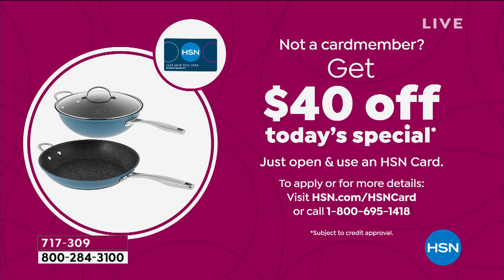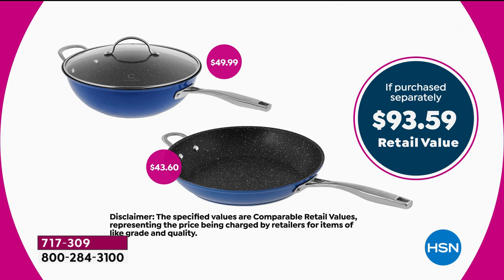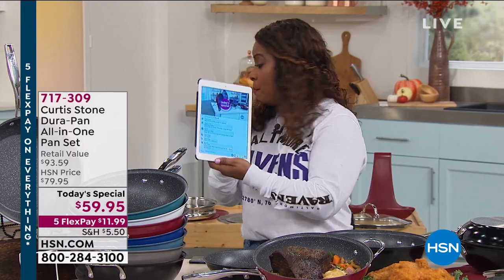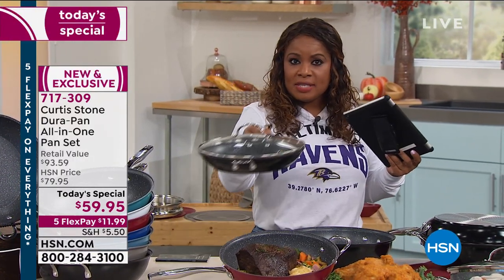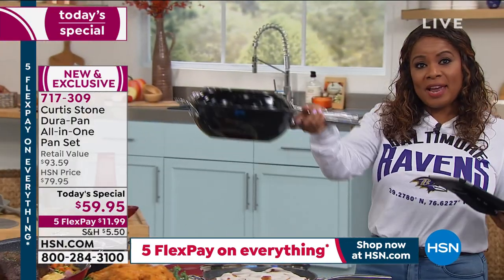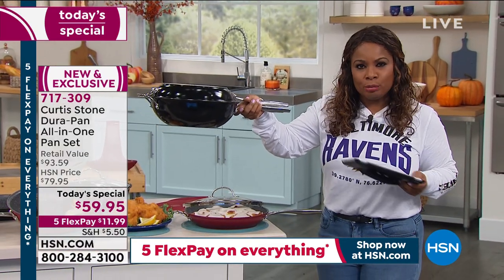Five flex pays means this is twelve dollars to get this set home. Great gifts to give — think about the person who just bought a home, a new apartment, or just has junk for cookware. In addition to the five flex pays, remember everyone can take advantage of flex pay — just use a credit card, PayPal, or a debit card, spread payments interest-free over five months. And if you have an HSN card, we've got a Labor Day weekend promotion: open a new account and save forty dollars on your first purchase. Use that on today's special and the price comes down to nineteen ninety-five. Here's the value: you're paying fifty-nine ninety-nine; that first 4.6 quart deep saute is fifty dollars by itself, then you get the additional forty-three dollar 11-inch fry pan.